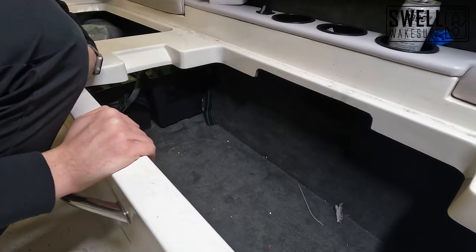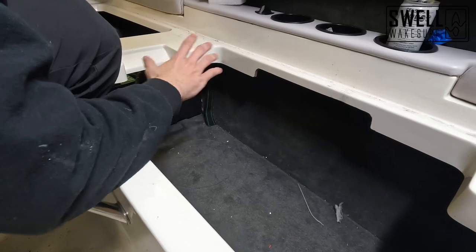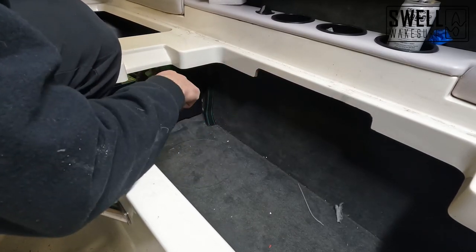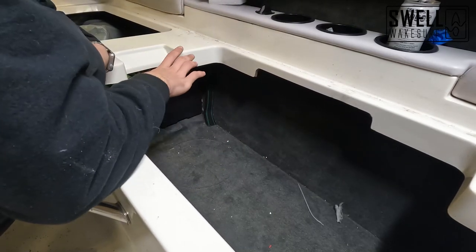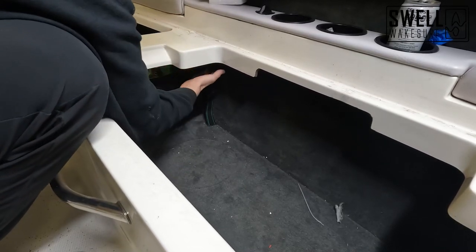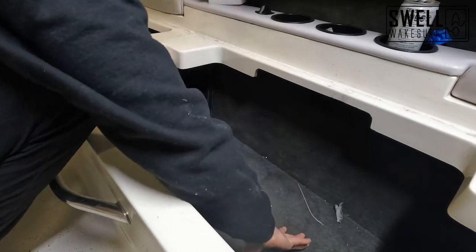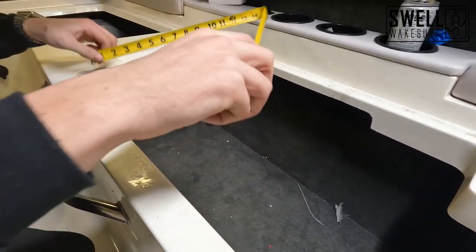Now that we have our subwoofer mounted, we need to build a divider here in our storage area under the seat in order to mount the amp that's going to power the subwoofer as well as the tower speakers. I've got a perfect area here next to the batteries that we're going to use — it's just going to be tucked underneath this shelf and create a divider panel between the batteries and the rest of this cabin.